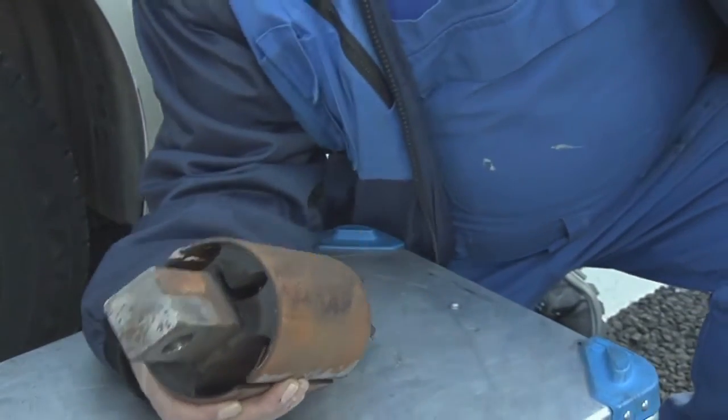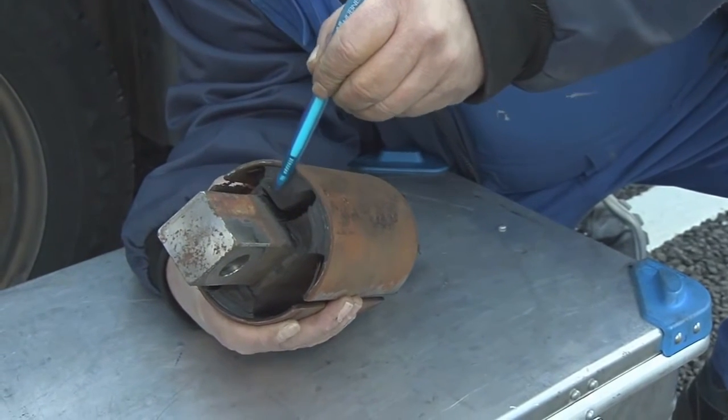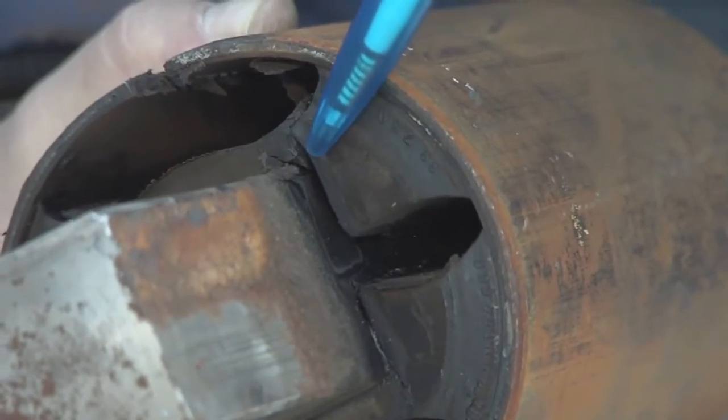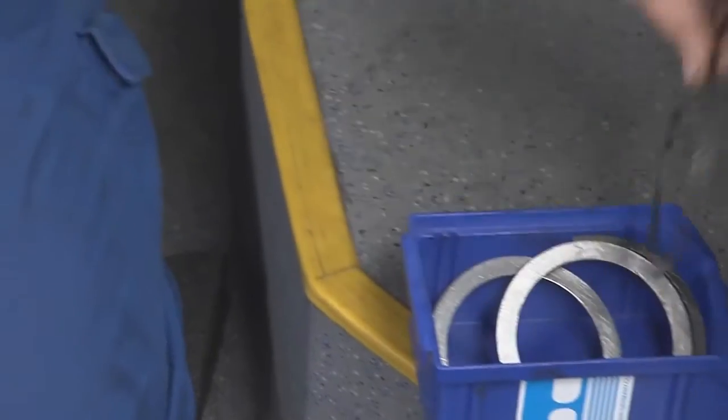Now it is clear why the metal and rubber bearing needs to be exchanged. The square bolt of the bearing has been torn from the rubber and is resting against the supporting disc. This causes unwanted noises during driving and even a spongy driving performance.